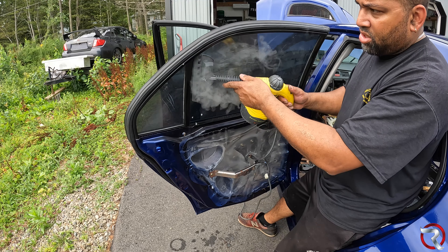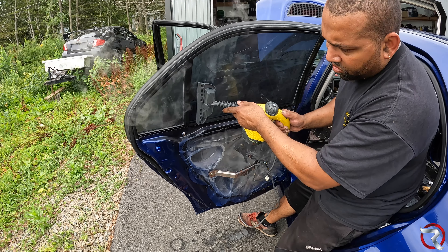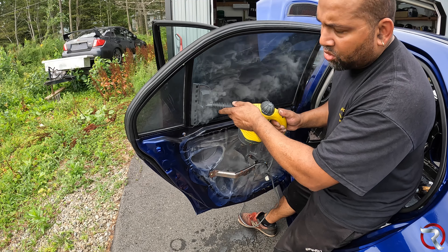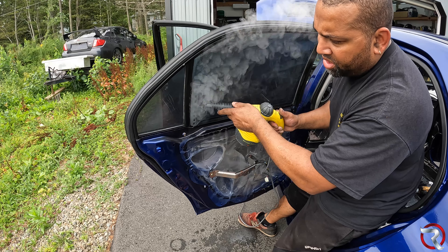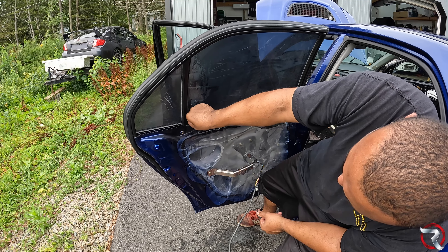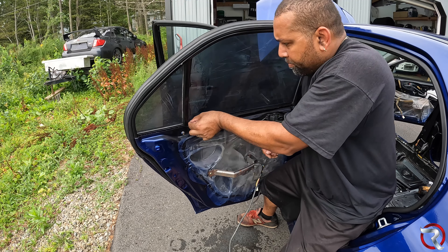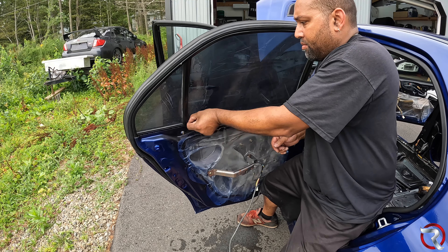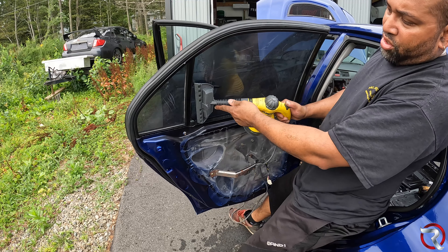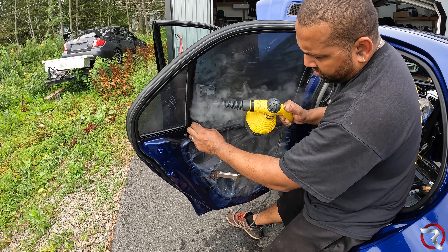I'm going to start over here on this side. Just remember it's going to be super hot — really hot steam. Once you've done this for a little bit, you want to go for a corner. Having something like a fingernail, something sharp, would definitely help in this first part. Trying to get this thing up is by far the hardest part. All right, now I have this corner and I can start going to work.